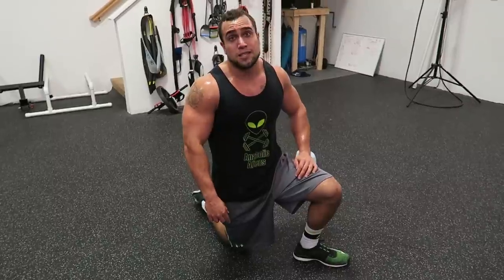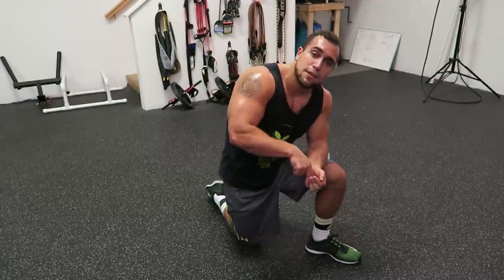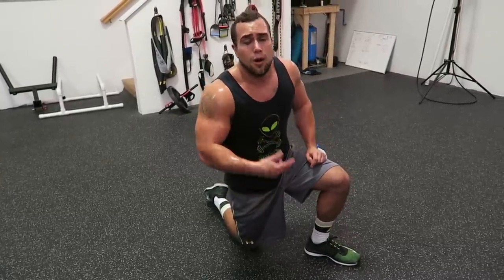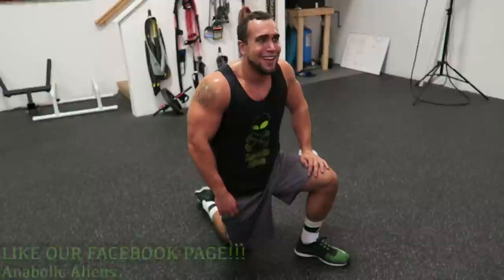Make sure you guys also check out the playlist for all the intense five-minute at-home workouts. Hit that thumbs up button, leave a comment about what you think - give it a try and let me know. Head over to Facebook and like our page at Anabolic Aliens. If you subscribe, click the notification bell for constant updates. Peace!